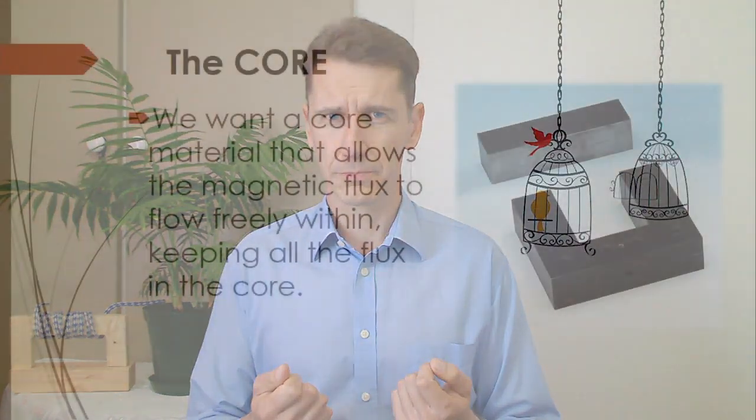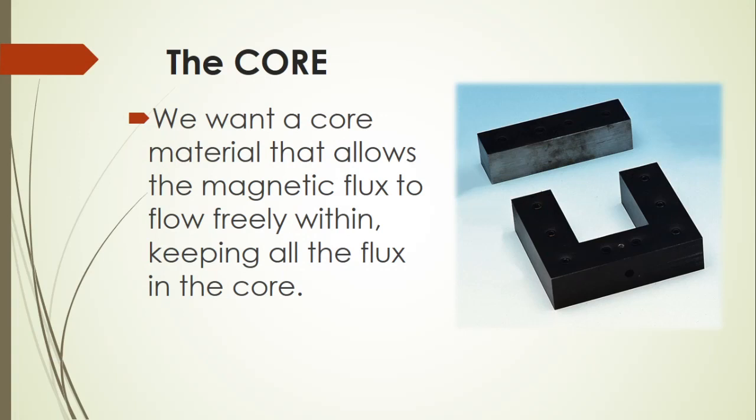What should our core material be made of, or in the context of the parable, what should our lives be filled with? We want the core material to be a material that allows the magnetic flux lines to flow freely through it and within it, and it must keep all those flux lines in the core.